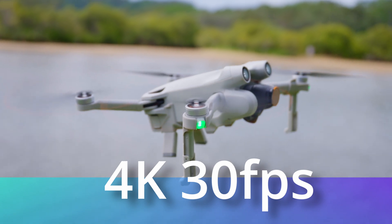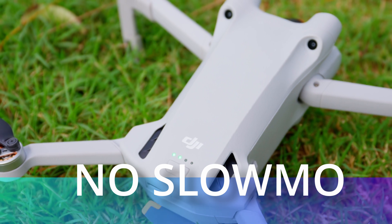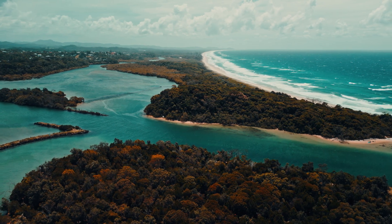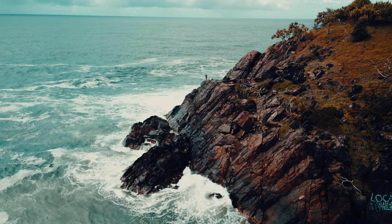On the Mini 3 you can still record in 4K but only up to 30 frames a second, and you don't have any slow motion recording. The DJI Mini 3 Pro records in 150 megabits a second while the Mini 3 only records in 100 megabits a second.